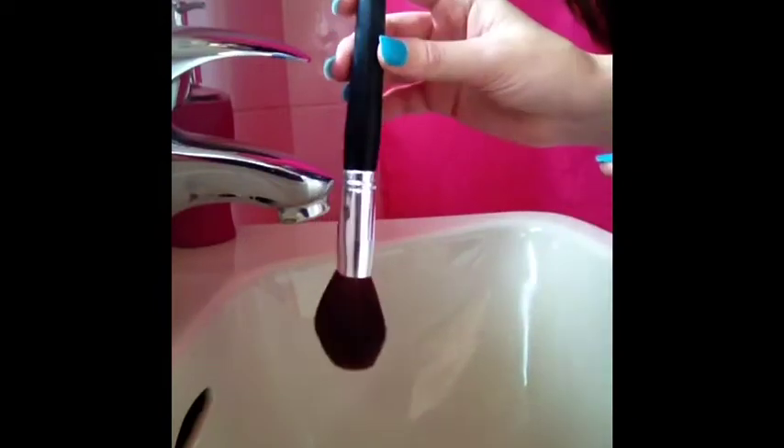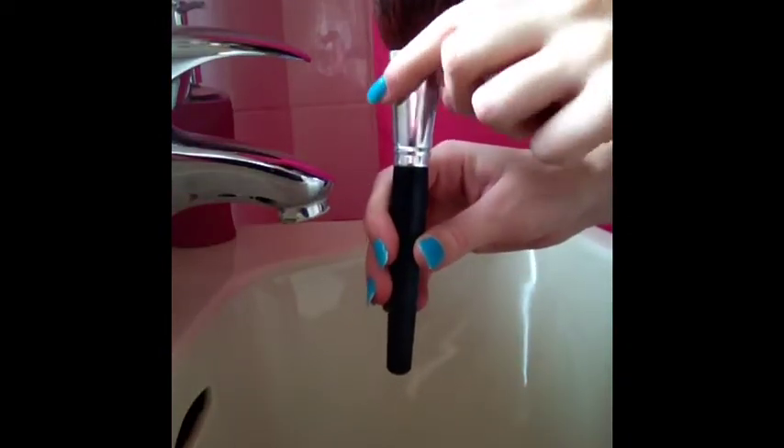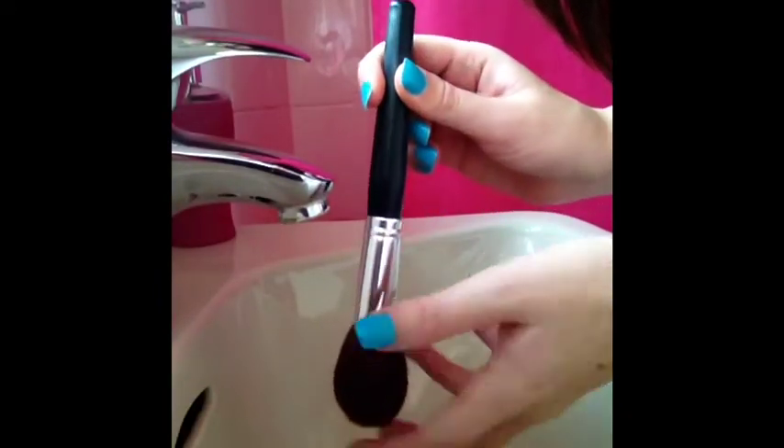One of the most important things to remember when washing your makeup brushes is to hold the brush pointing down like this. If your brush is pointing up, the water is going to go down into the part of the brush where the bristles are all connected, and the glue — it will destroy the glue and then your bristles will start to fall out. So always wash them pointing down.